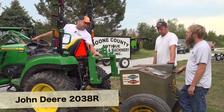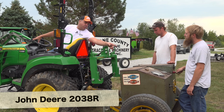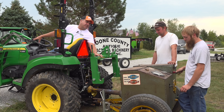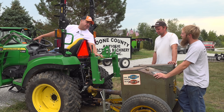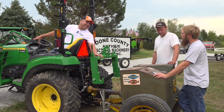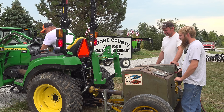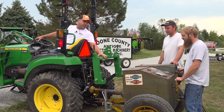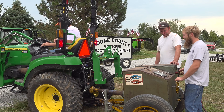This tractor is rated at 30.4 PTO horsepower — I don't see any .4s on that gauge. If you get it up above 60 horsepower or so, that's probably about all you should do. I don't want to twist your shaft or anything, so we'll back it off a little bit.